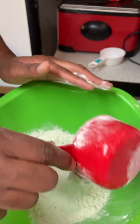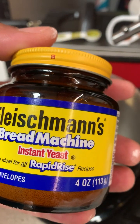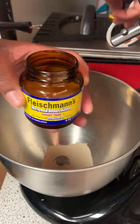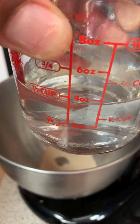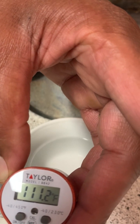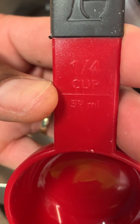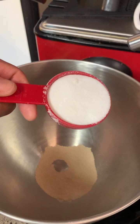Next you're gonna need four and a half teaspoons of dry active yeast. You want to add it straight into whatever bowl you're mixing in. To activate the yeast we're gonna use a half a cup of warm water — use a thermometer to temper the water, it needs to be 110 to 115 degrees. Next we got to feed the yeast; we're gonna use a quarter cup of sugar to help activate it.